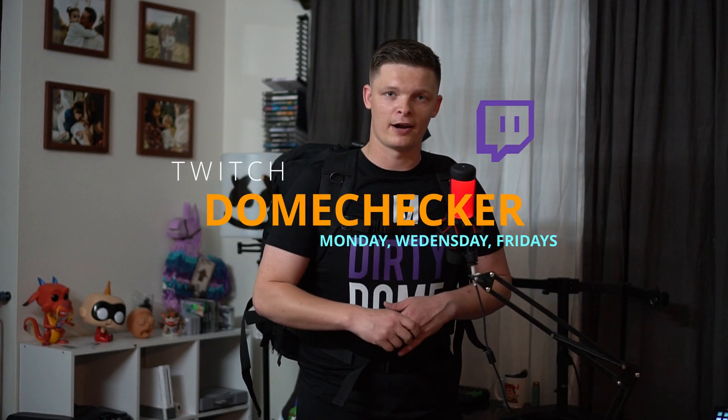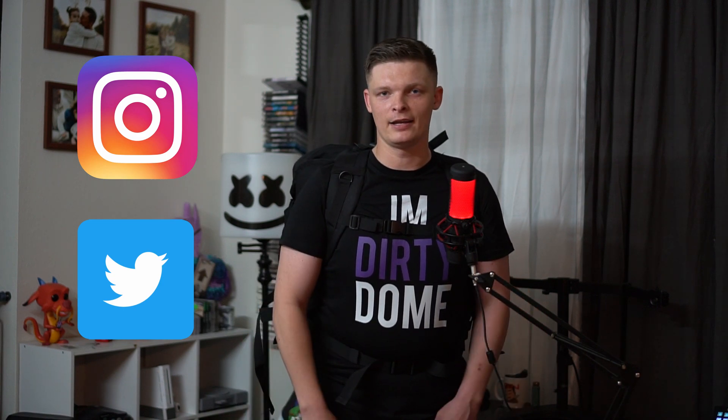Tell me what you think in the comments below. I think this bag is a fantastic buy — it's a little on the expensive side at $199. If you want to take a look at it I'll post the link in the description below. As always, I'm Dome Checker. I stream Monday, Wednesday, Fridays on Twitch. You can find me on every social media platform at DomeCheckerTTV. Dome Checker signing off.